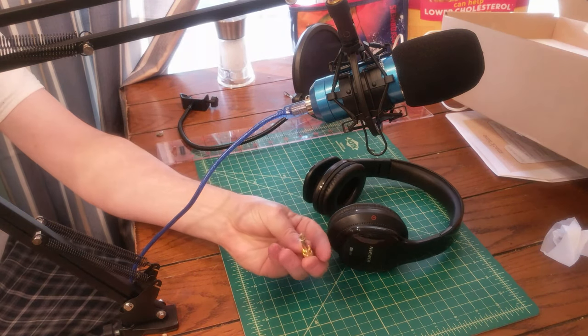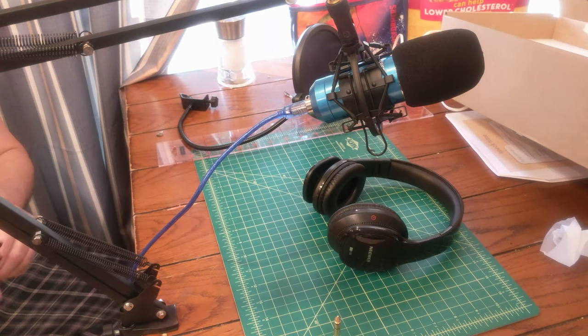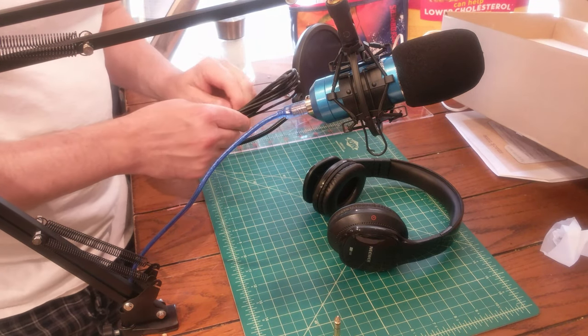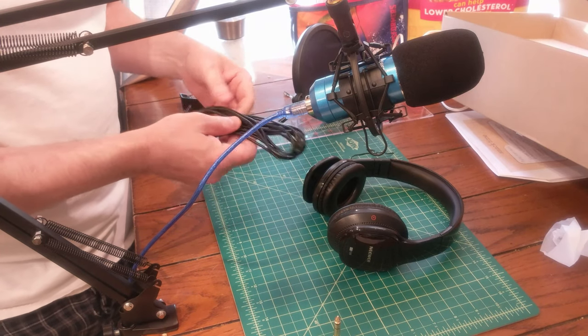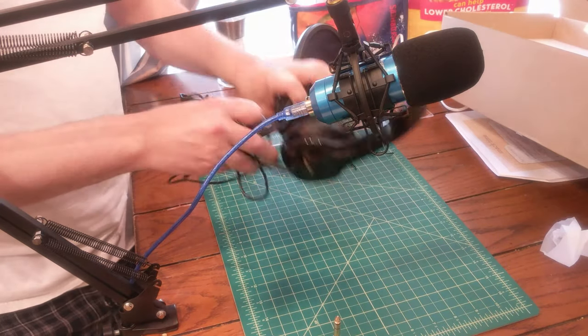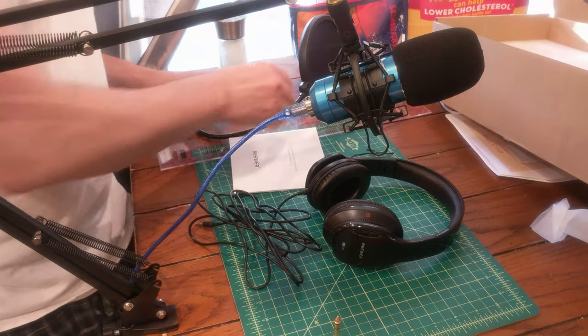Nice, I haven't seen one of these since my WSUR radio days. For those of you watching the Super Wrench Garage channel who don't know, I did college radio — I was the newsman, I recorded the news for the week and I had a talk radio show. So that was pretty awesome. This plugs into the headphone jack — that's how this goes.